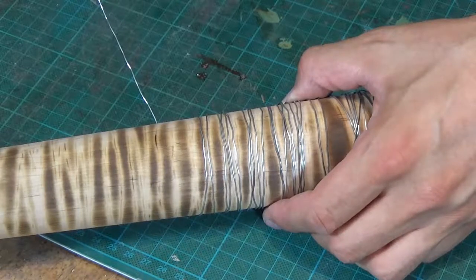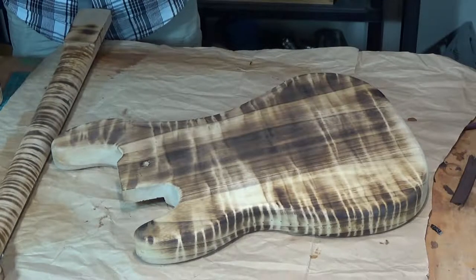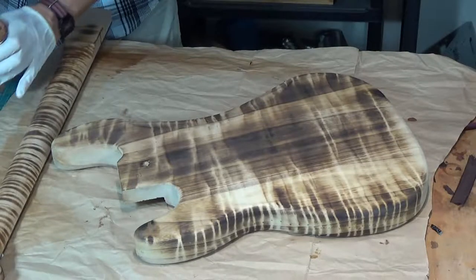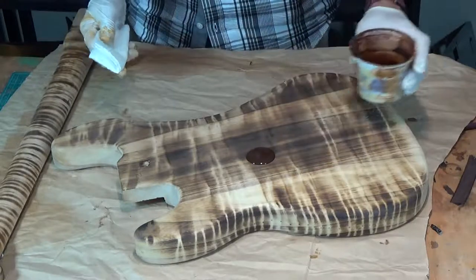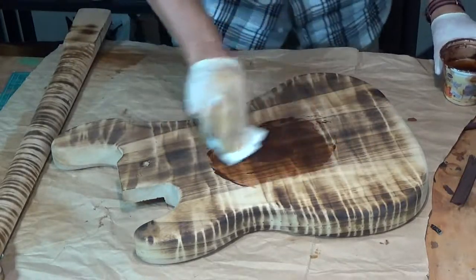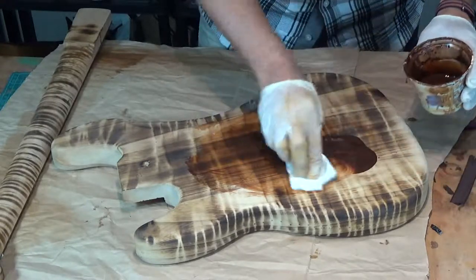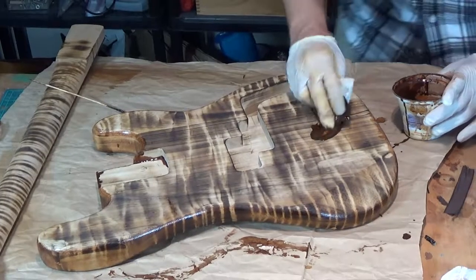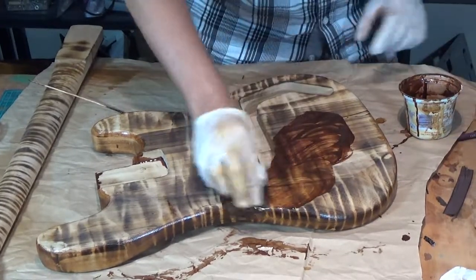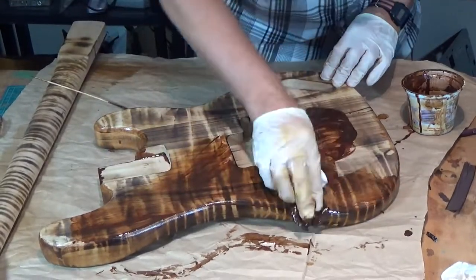Well there you go, that's what I was hoping for. Now to add some color to the wood I'm going to stain it, and for that I like to use my homemade oil stain. The stain is a mixture of burnt umber pigments and boiled linseed oil, but pretty much any kind of stain or dye will be just fine. I apply the stain with a paper towel and then take a fresh paper towel and remove the excess.